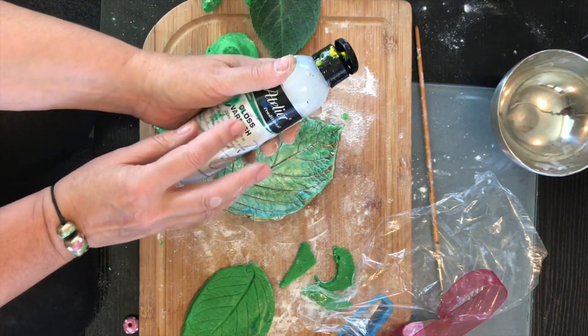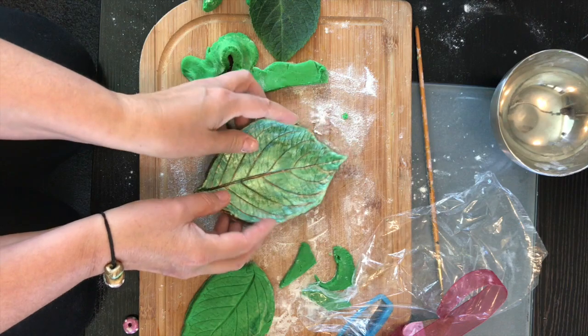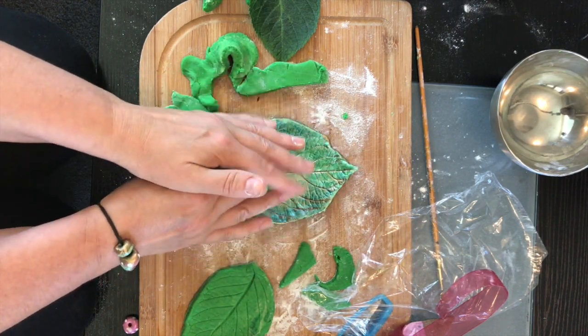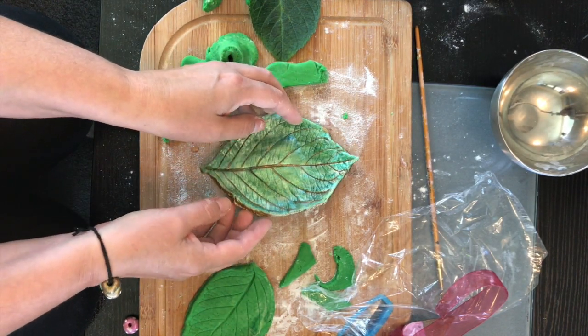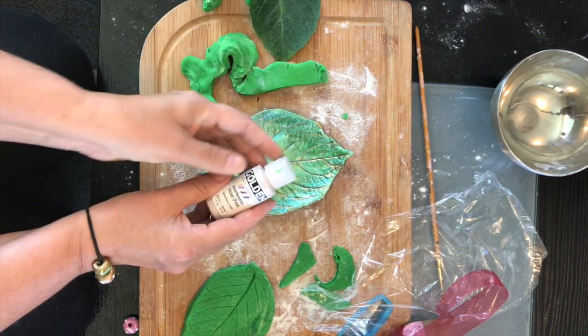I've used a varnish — you could use PVA glue. Do one side, let it dry, turn it over to the other side. Do at least two or three coats to make sure you haven't missed any little areas where moisture could get through to the clay.